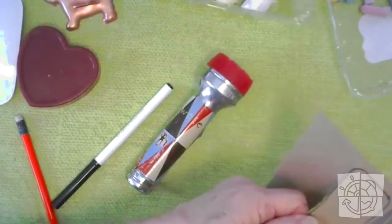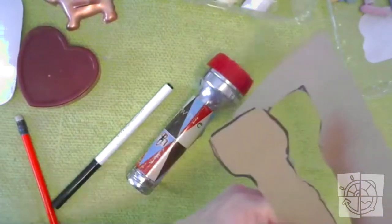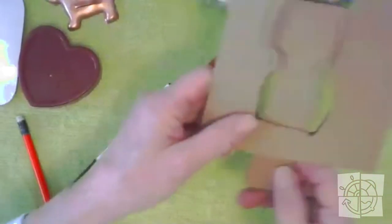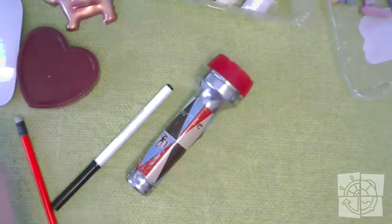I think I'm going to do one more stencil and then we're going to start actually using the chalk. So there it is — my flashlight positive and my flashlight negative out of cardboard. I have a star, a heart, and a flashlight.